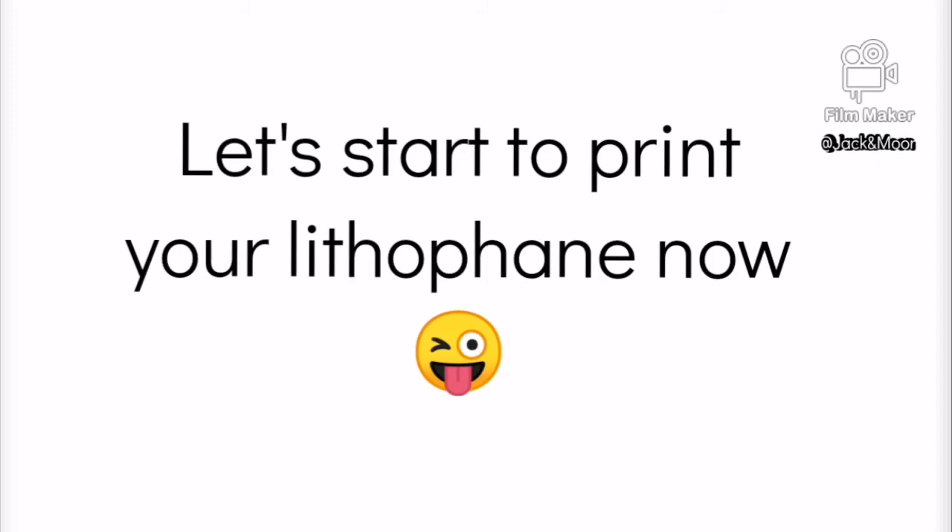If you manage to print out the lithophane by following the guide in this video, be sure to like, subscribe, and share it with your friends. As always, thanks and happy printing!